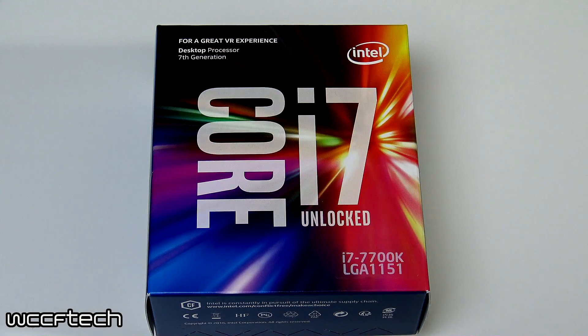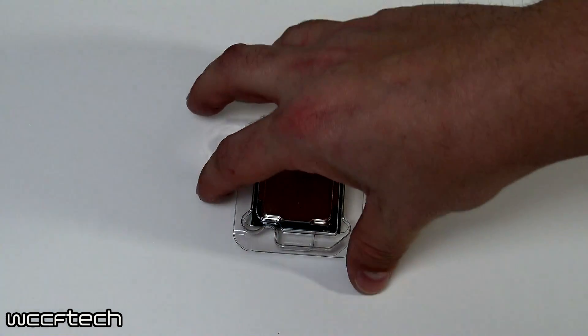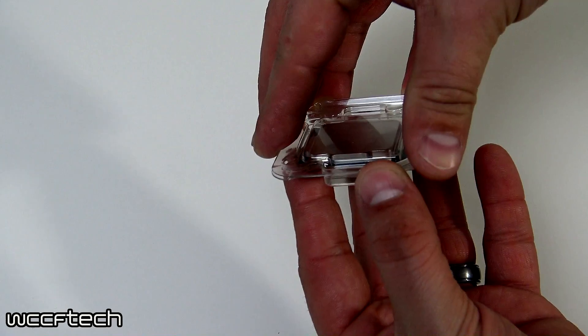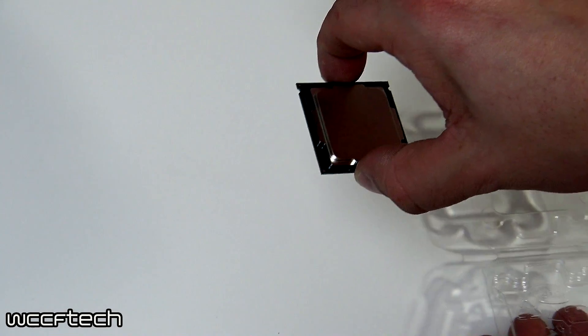Installing a mainstream Intel Core Series processor is extremely simple. First remove it from the box, then remove it from the clamshell. Make sure and grab the edges just like that.